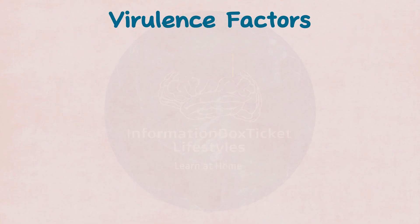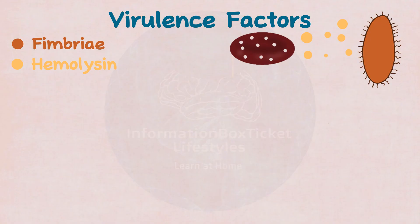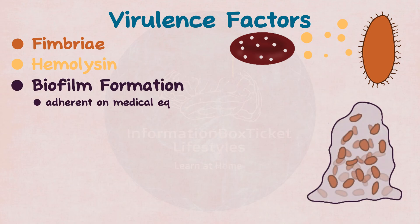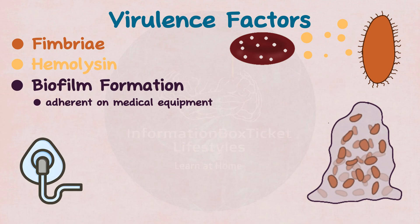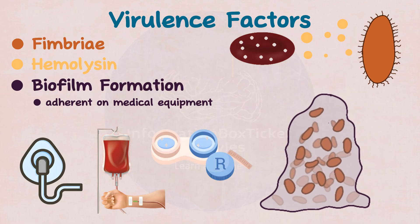Serratia marcescens possesses very few significant virulence factors, such as fimbriae that connect to host cells, and hemolysins which produce microscopic holes in the cell membrane, resulting in cell destruction. However, it has the ability to build adherent biofilms on medical equipment, such as breathing apparatus, intravenous and urinary catheters, and contact lenses.